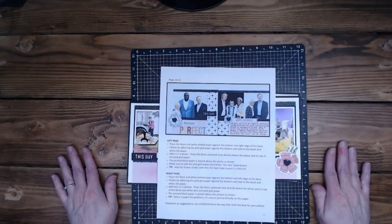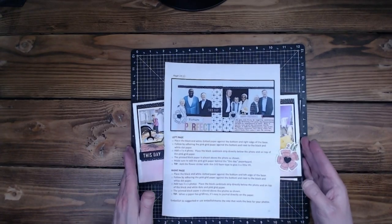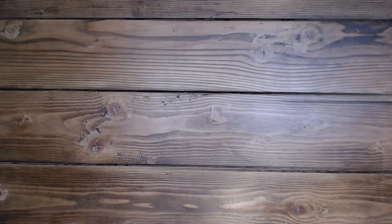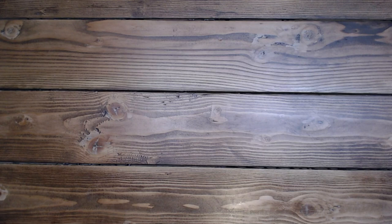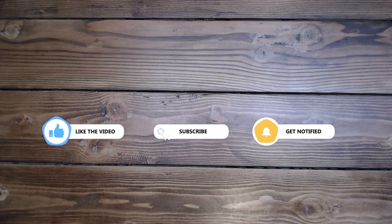Thank you so much for coming to play today. I hope you enjoyed these and they're inspiring you. Have a wonderful rest of your day. Thank you so much for taking time out of your busy schedule to come and play today. Please like and subscribe - if you would like to see more of my videos, leave a comment and have an amazing rest of your day. I'll see you soon. Thank you so much. Bye.